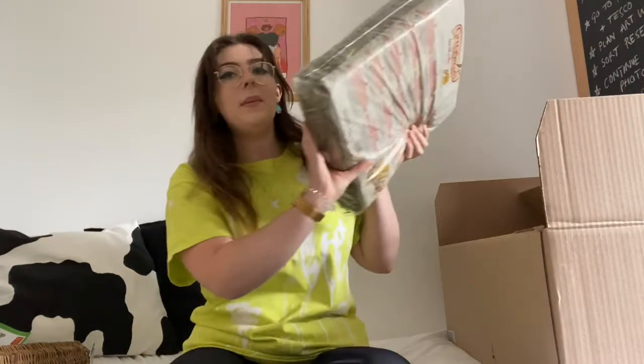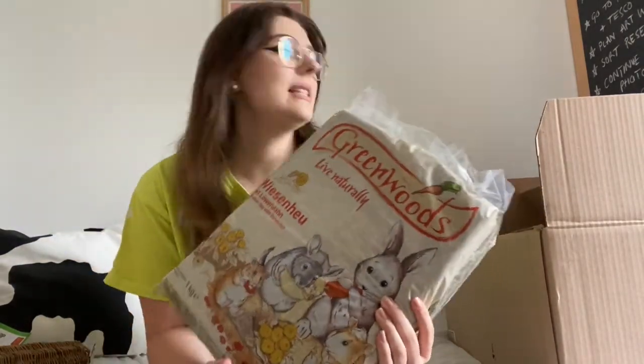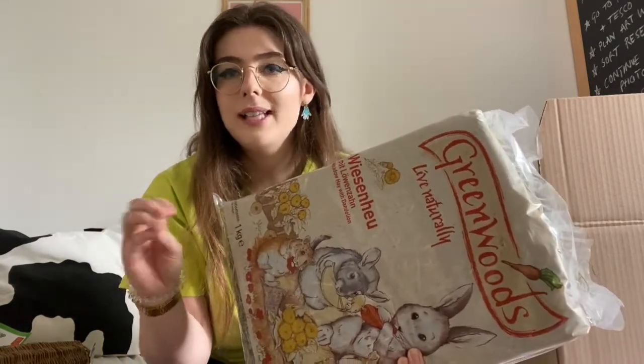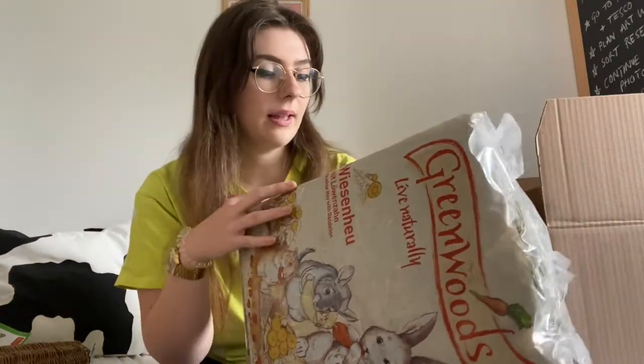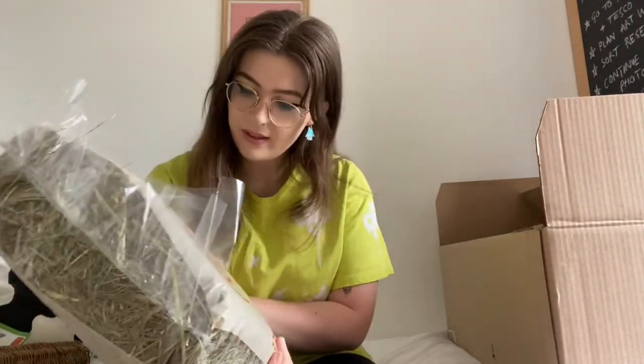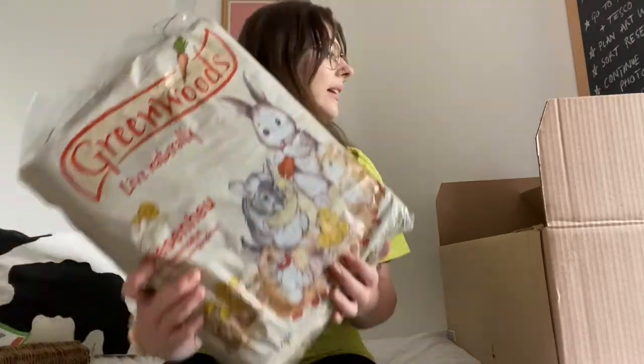The last thing I got from Zoo Plus is some hay. Hamsters don't really need hay in their diet, but it's really good for building their burrows and it provides more variety in the bedding. It's a nice big bag and it looks really lovely.